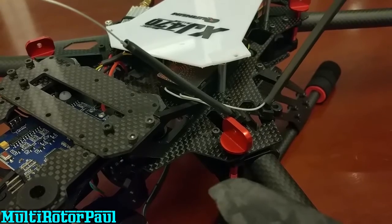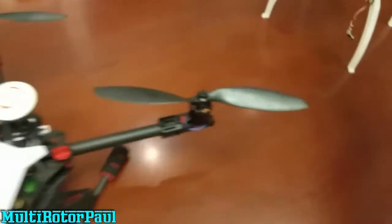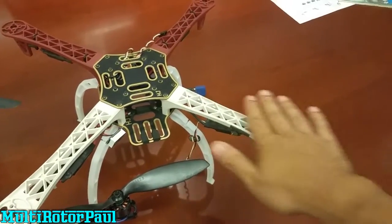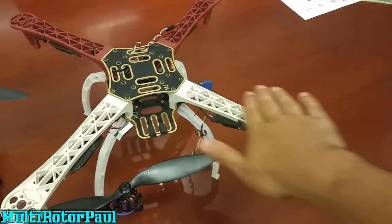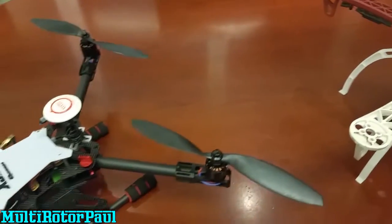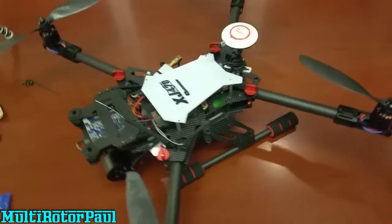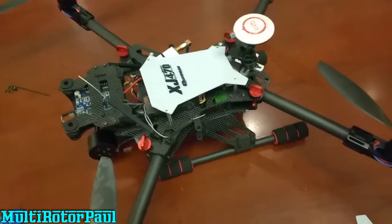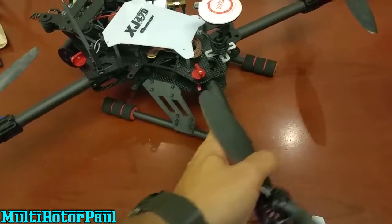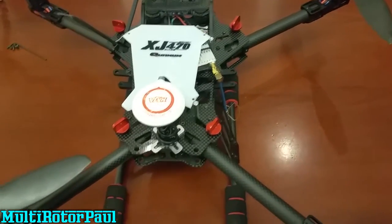The other frame I was considering before this one was the S500 — it kind of looks like the F450 Flame Wheel but it's a little bigger. The S500 actually has dihedral arms, so the arms sweep upward a little bit, which is supposed to make for more stable flight. Especially when descending, you're supposed to get a more stable descent and the quad doesn't shake around as much.